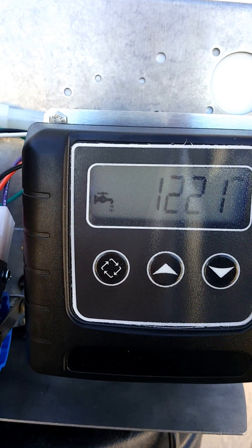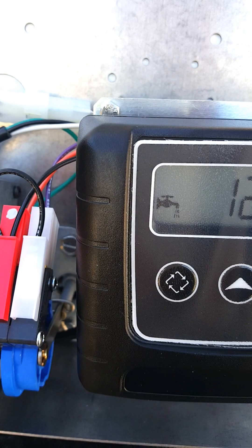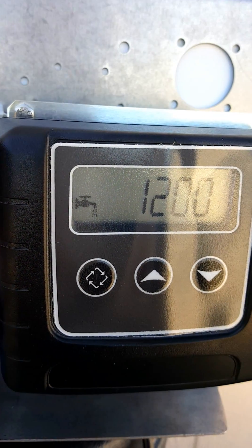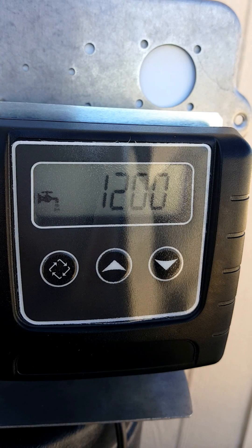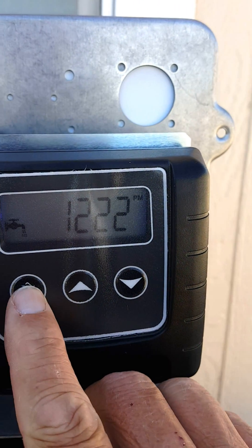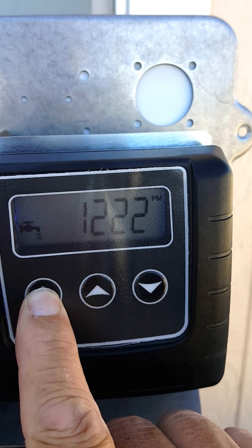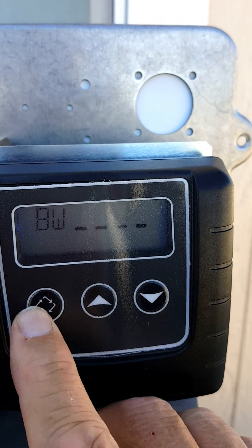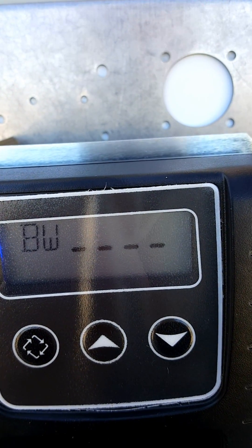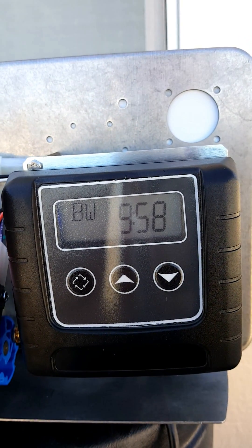Now that you've installed your system and bled the air off through the hose bibs either inside or outside the house, you want to check for leaks on your drain lines. On your water softener, hold the extra cycle button in until BW comes up on the screen. You're going to hear some air coming out at first, and then just plain water.